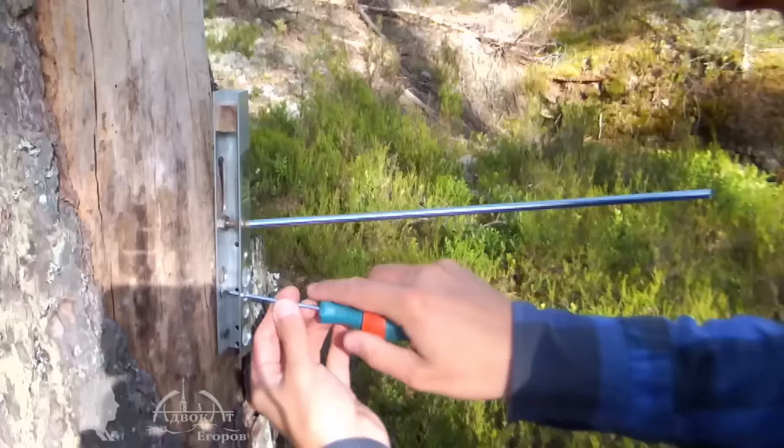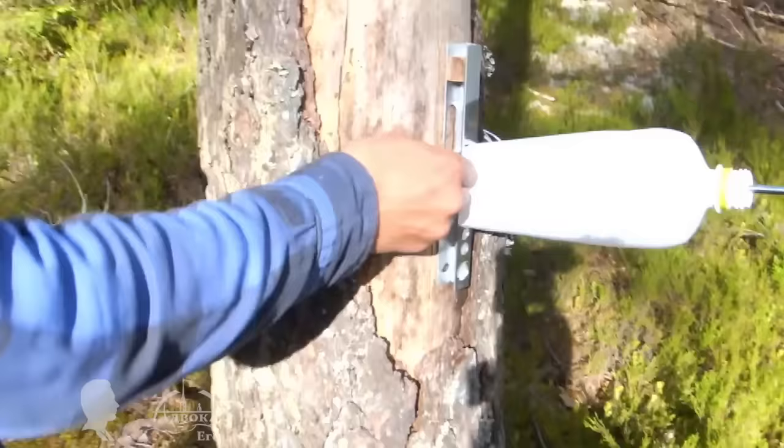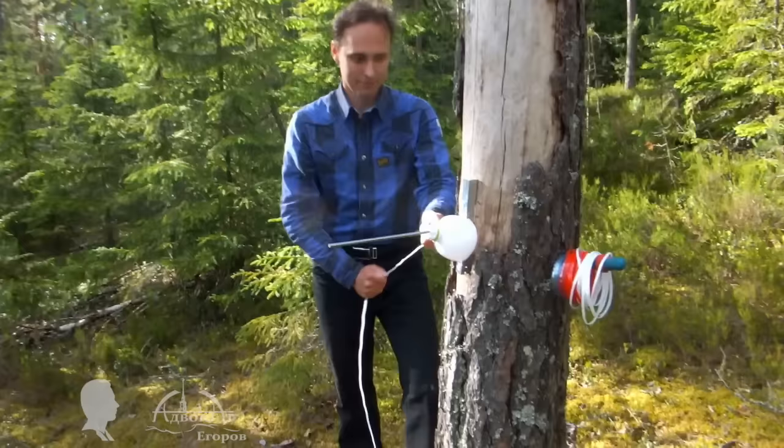When you need to make a lot of PET tape, it makes sense to fix the portable bottle cutter to a tree or something else. This way you can pull out the polymer tape with both hands and speed up the process. Using my bottle cutter you gain access to a virtually unlimited supply of thermal shrinking polymer tape. Using this rope you can securely join just about anything.